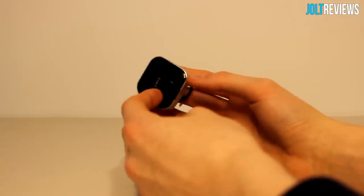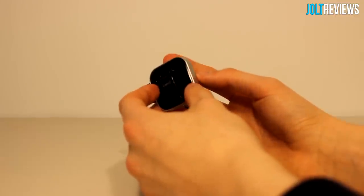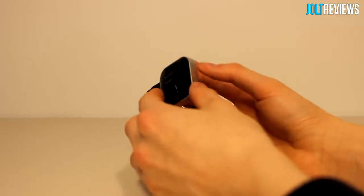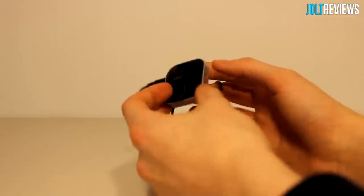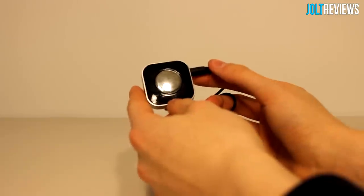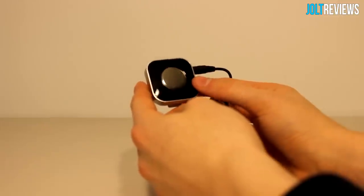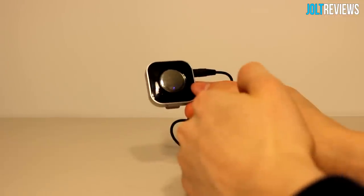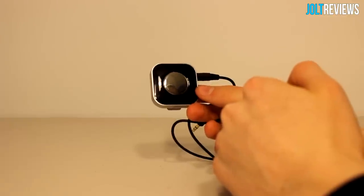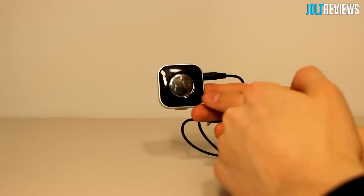The clip isn't incredibly sturdy — it looks like it could break after a while since it's just plastic, not metal — but it is better than no clip, and I haven't had it break yet. If you're running or biking, this is great — you can keep your phone in your backpack and have this in your pocket. It's very lightweight so it won't pull on headphones or fall out easily, and you won't even notice it's there.